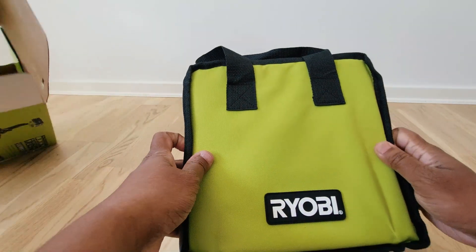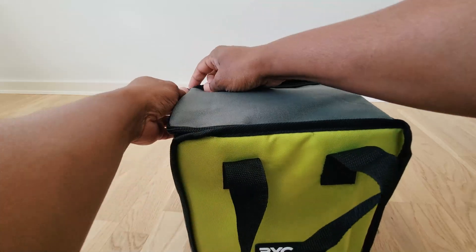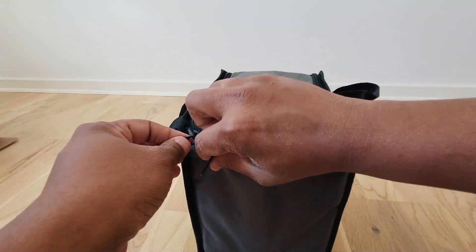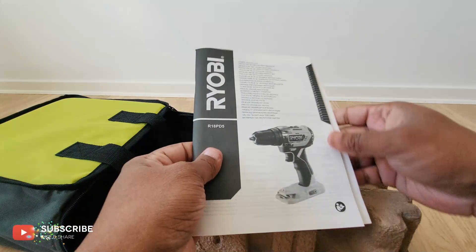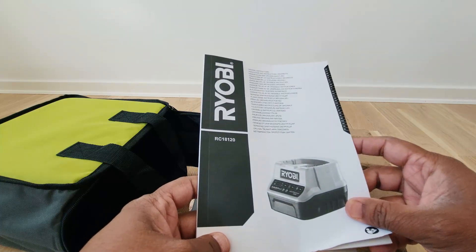Quite impressive — they've given a nice bag to carry the instrument, which is good. Let's unzip and see. It was locked, we need to break the seal. Yes, and we have some documents — these are user manuals. This is a user manual, and on the back we have information about the battery. So these are the instructions to use.